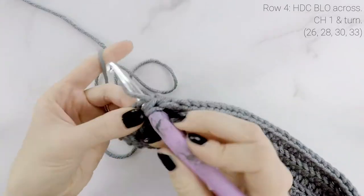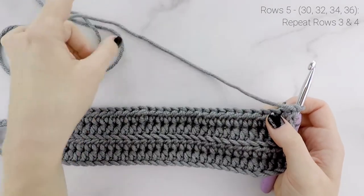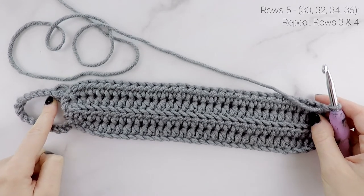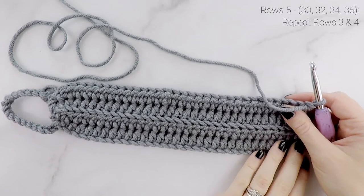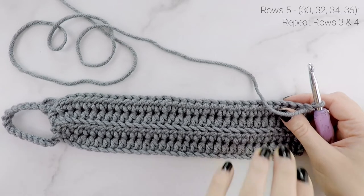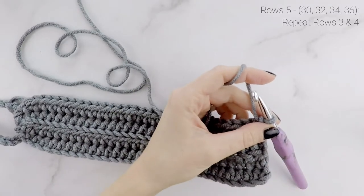Coming up to the last stitch of row 4 — chain 1 and turn. By now you probably get the idea of how we're working this. For rows 5 on, we just repeat rows 3 and 4: half double crochet in the back loop only all the way up the hat, single crochet around the loop, chain 1 and turn, then half double crochet in the back loop only all the way back down. For child size, go to row 30; teen/adult small, row 32; adult medium, row 34; adult large, row 36. The number of rows determines the circumference of the hat.